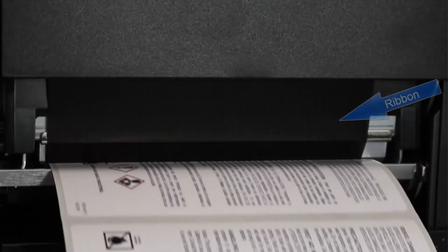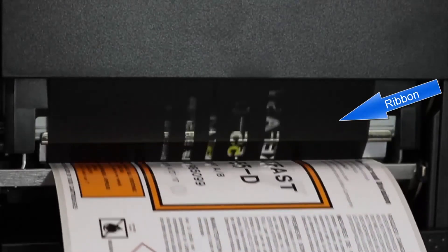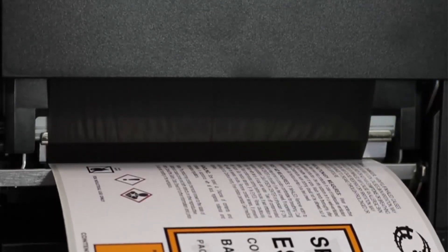Without Ribbon Save, the whole panel of ribbon measuring 8.9 inches long will be used for each label regardless of the printing area.